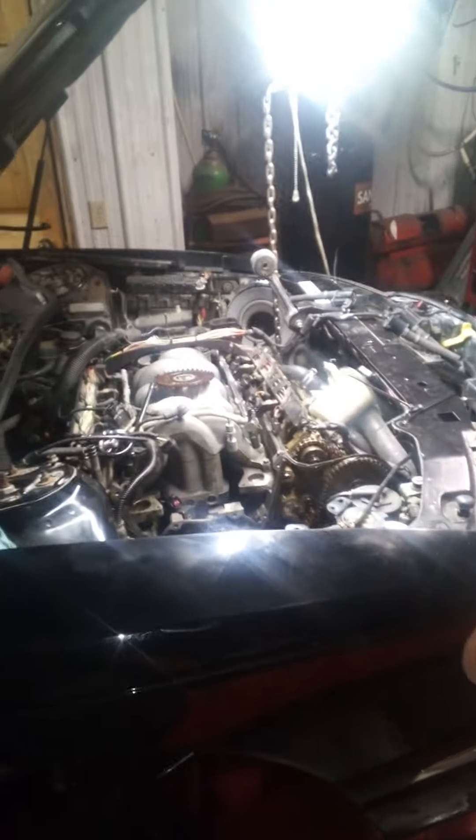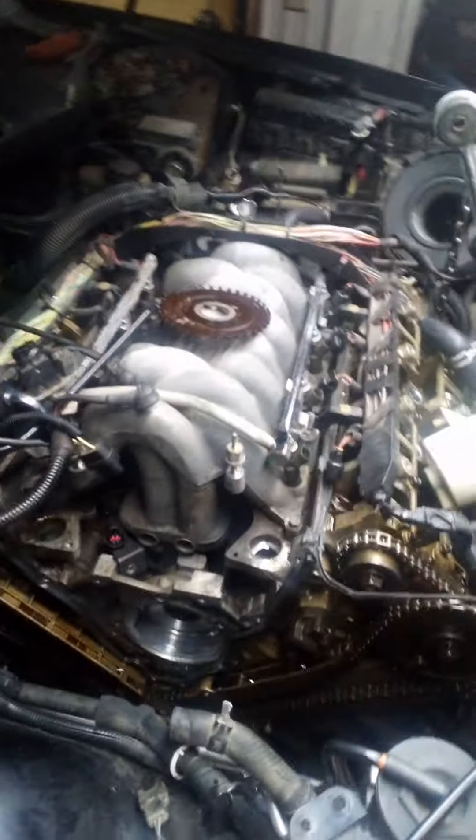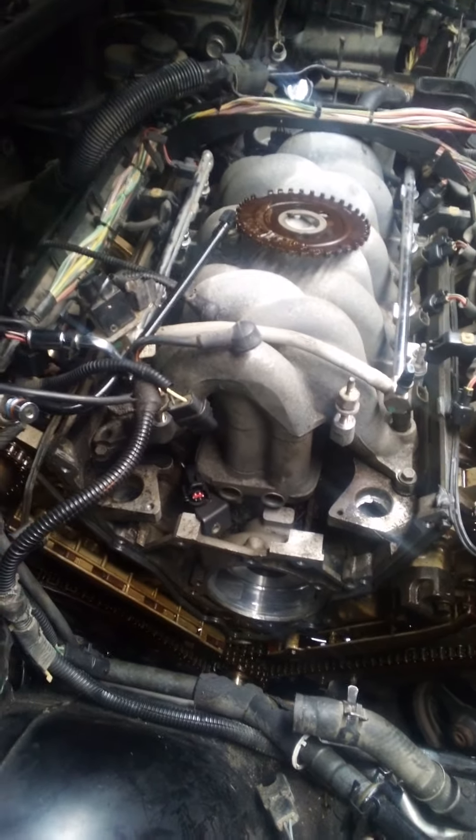We're back to the saga of the '02 Lincoln 4.6 front-wheel-drive — no fun — 4.6. Got it apart, and that was a feat in its own. A buddy of mine Kyle helped me a lot on this, so thanks buddy.